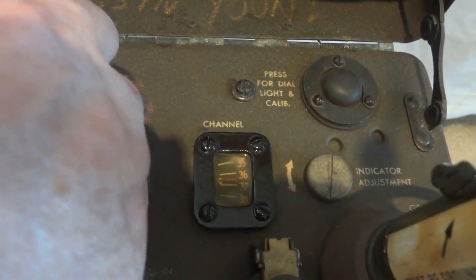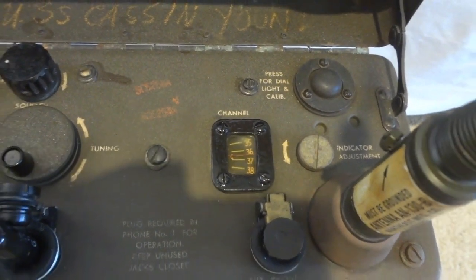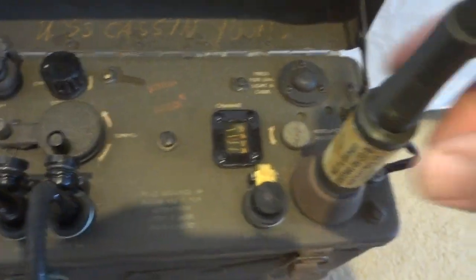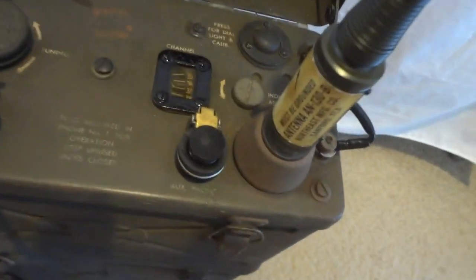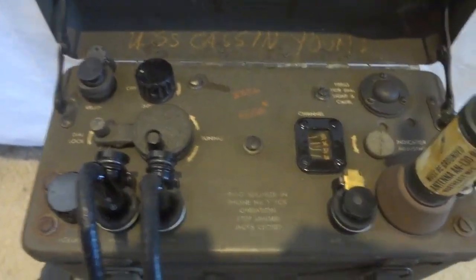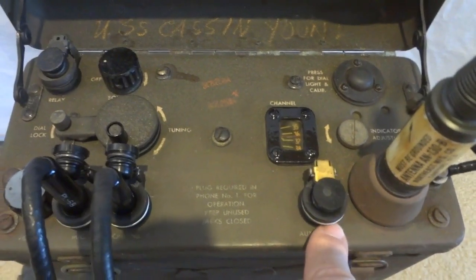This is a calibration button. For instance, if you go to channel 38, by pressing it you can calibrate the dial to be exactly on that frequency and all other channels will be correct as well. There is also room for an additional speaker or headset. The antenna is a loaded coil — a short antenna — and this particular one is brand new, never used. There's also a long antenna for greater distances. The radio puts out about half a watt when the battery is fresh, dropping to 300–250 milliwatts as the battery ages.